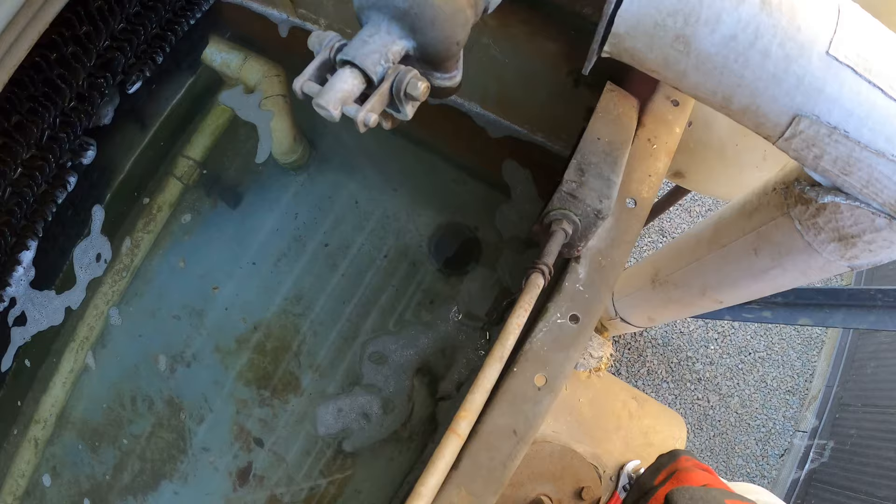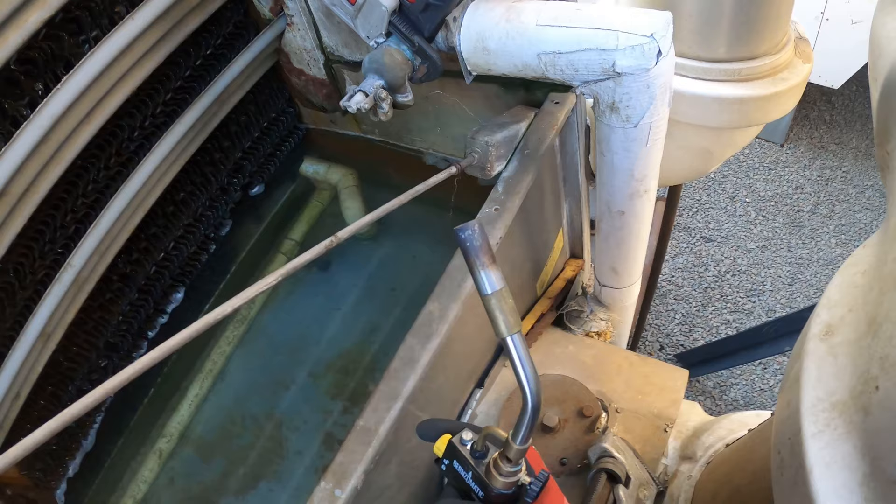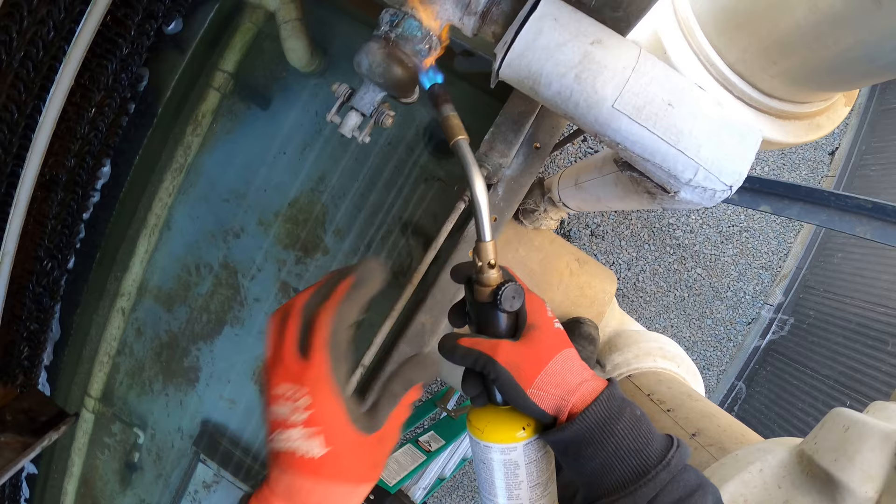Now we can begin by spinning this off to the left. I'm having some trouble spinning off this valve — these are two 18-inch pipe wrenches, here's a three-footer — this nut doesn't do it. I'm going to put some heat on that thread to help loosen that up.